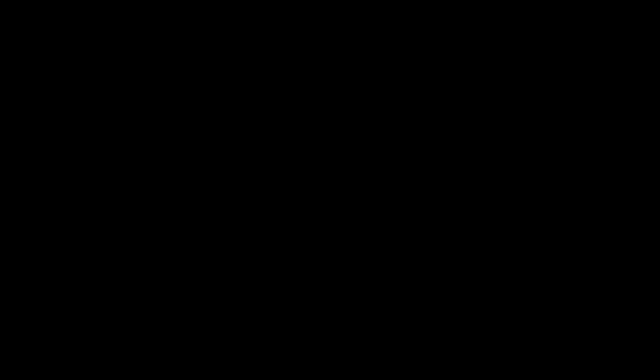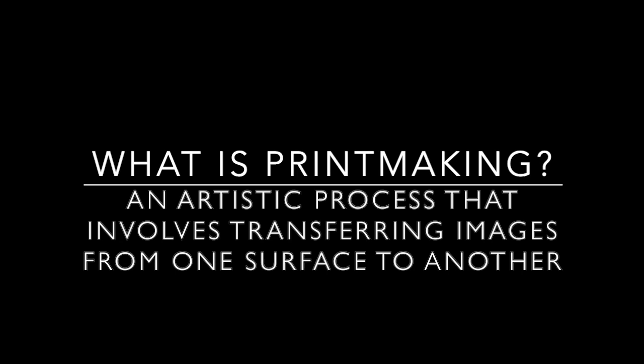This printmaking activity is inspired specifically by his works on paper. Some of you might be asking yourselves, what is printmaking? Printmaking is an artistic process that involves transferring images from one surface to another. There are many different types of printmaking. The types of prints that we will be creating today are considered monoprints, a form of printmaking that has images or lines that can only be made once.